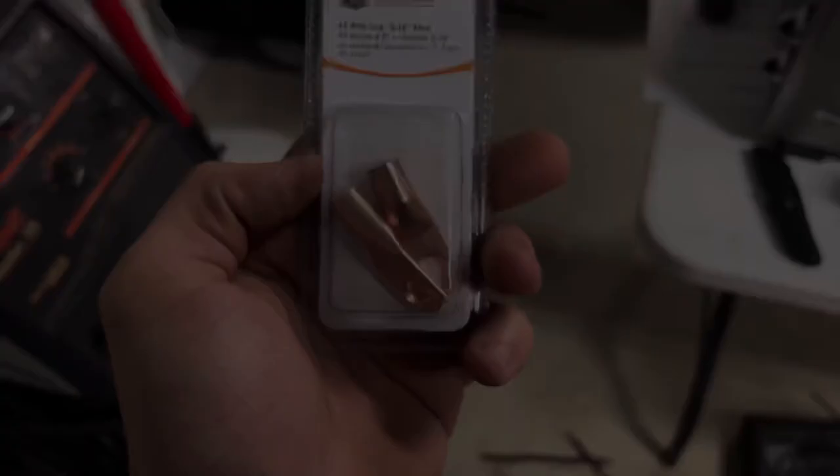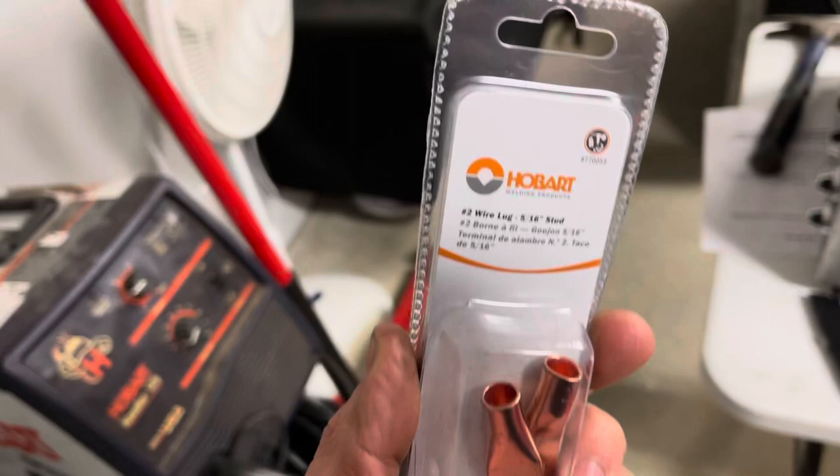It's just six gauge wire, 600 volts, good stuff - I had it laying around so why not use it on the cart. The only thing I had to go buy was some wire terminals. I just used these Hobart ones, got them from the Rural King.